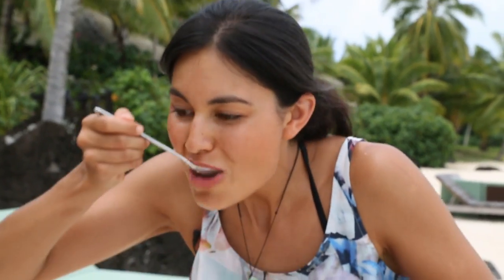Squeeze it as hard as you can to get every little bit of goodness out. Try a little bit... Oh, that, my friends, is one taste sensation. Fresh coconut milk. I don't even know how to explain how good it is, but it's so sweet and creamy, a little bit floral. It is just divine.